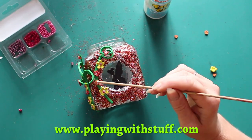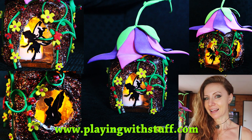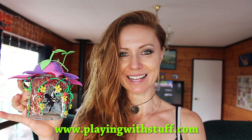Here is the fairy lantern, and I have finished! I made this fairy lantern and I have a nice new decoration. Please subscribe or leave a message telling me what you think, and you can let me know what you want to see in the next video.